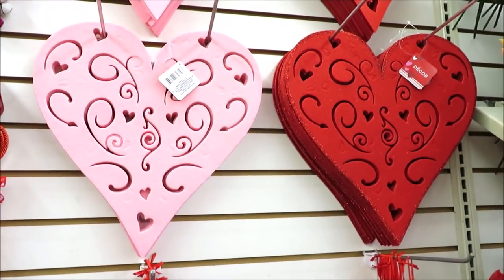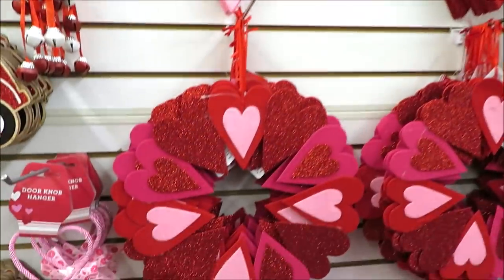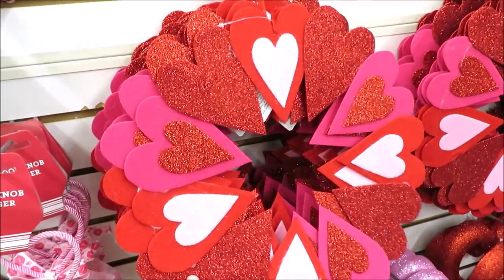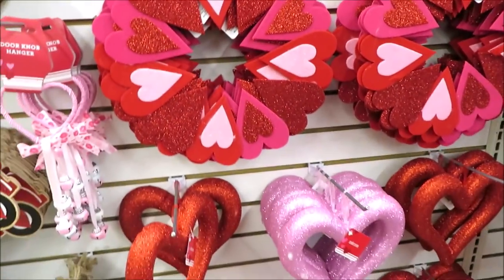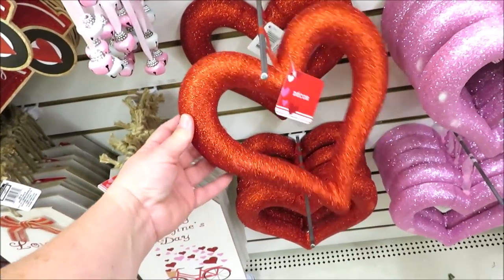The felt items are back — they have the pink and red hearts, which make great little placemats, and then the wreath in felt with some glitter. And some fun foam hearts in red and pink.